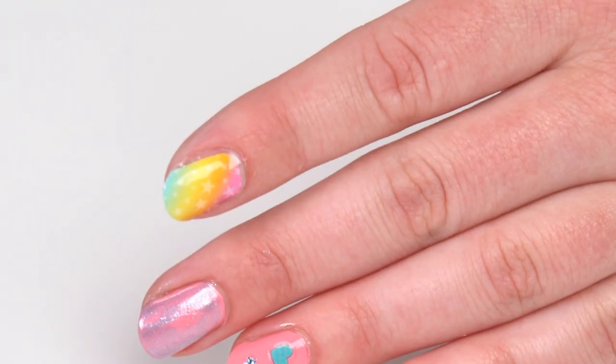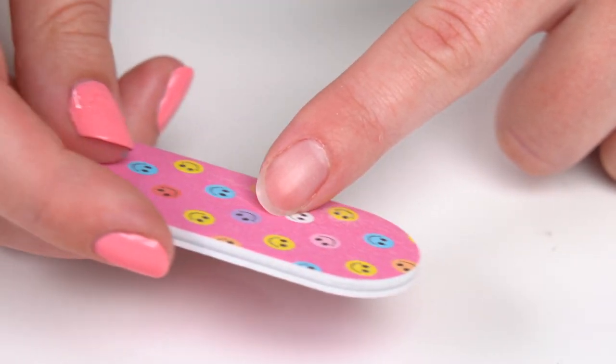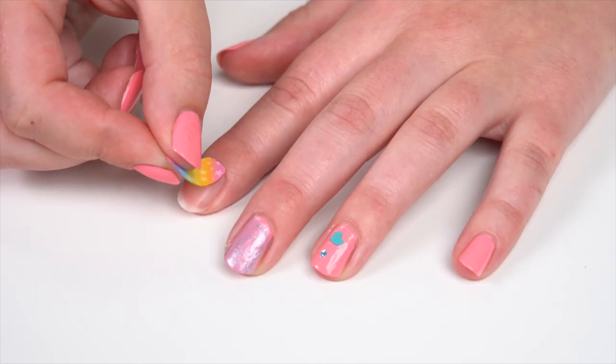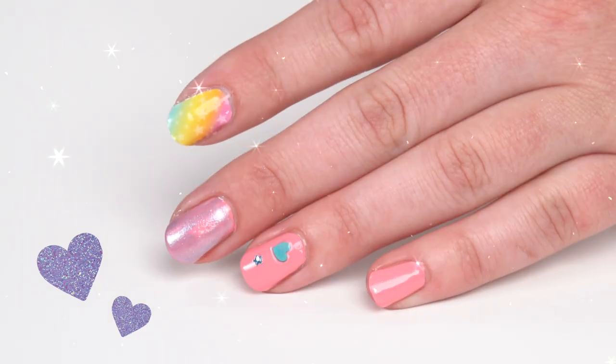The Style Squad kit also comes with these cool nail strips. Grab the Style Squad nail file and file your nails to match the shape you want. Peel off a nail strip close to the size of your nail and apply using the manicure stick to set the strip. Then file down the edges to make each nail perfect.